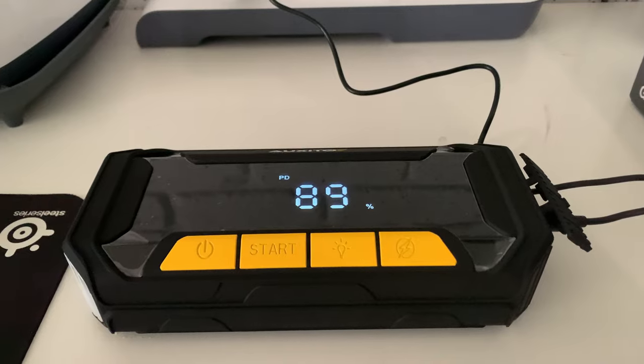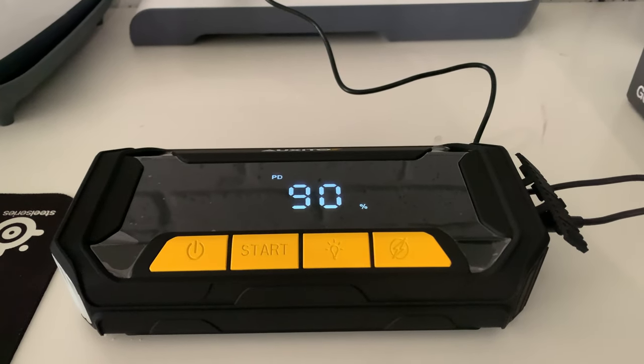Two things I'm most impressed with so far: the clarity on the screen — it is nice to have a really crisp, clear screen. And we also just checked it on charge, and it went from about 80% up to 100% in maybe five, six, or seven minutes. It charges super fast using USB-C — probably around 60 watt charging.